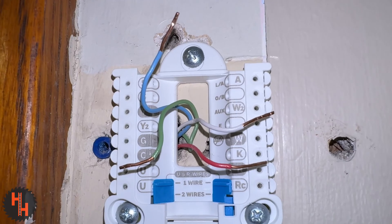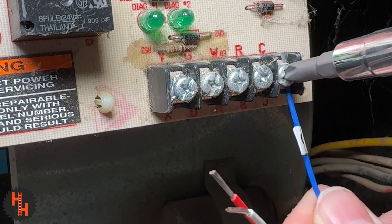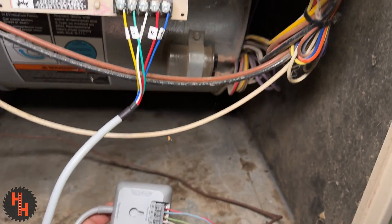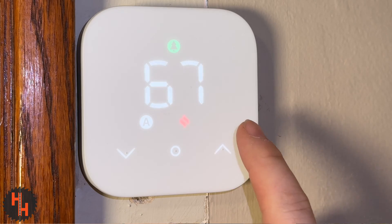I want to install the smart thermostat, but as you can see, I only have four wires. A fifth wire, or a C-wire, is required to install a smart thermostat. I'll explain why you need a C-wire and the best way to add a fifth wire so you can get your smart thermostat working.